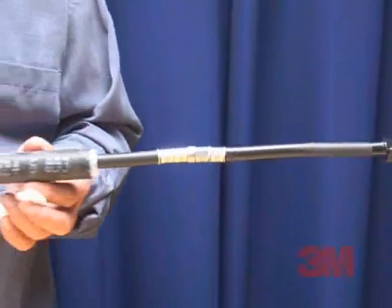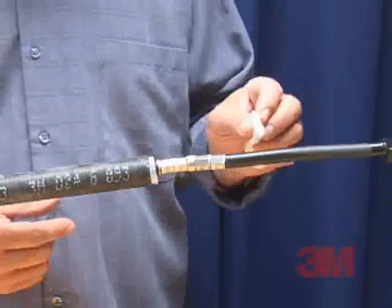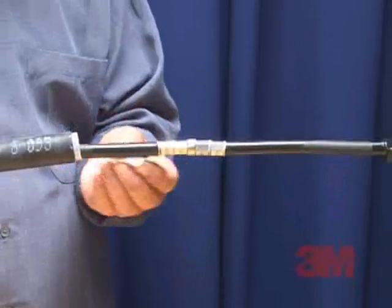Step 1: Position the 3M cold shrink assembly onto the cable or wire prior to connecting. Step 2: Make the connection and clean the cable insulation 2 inches or 5 centimeters minimum.